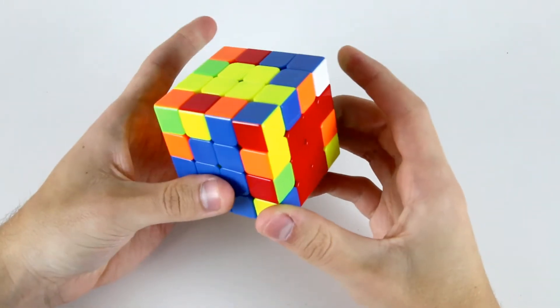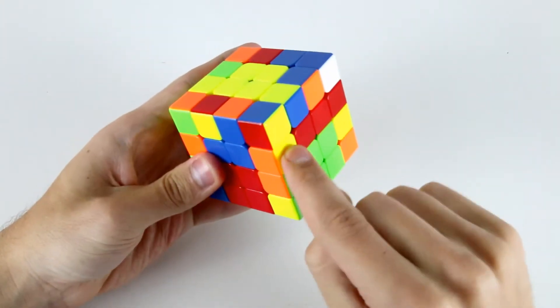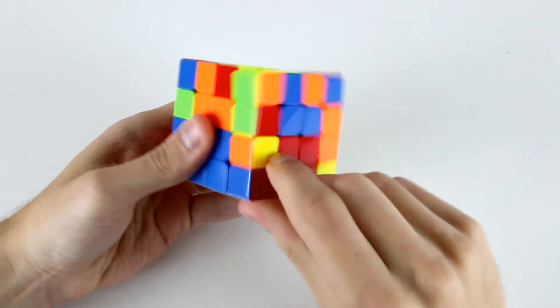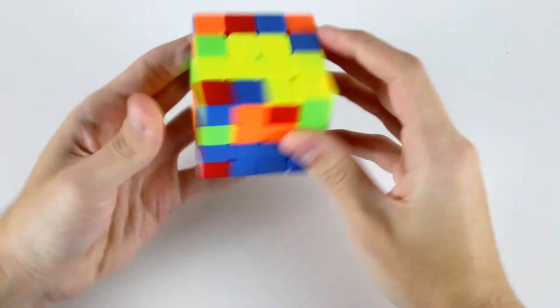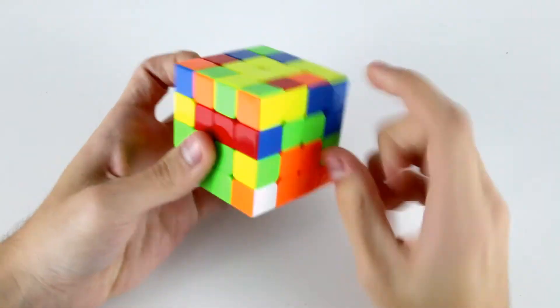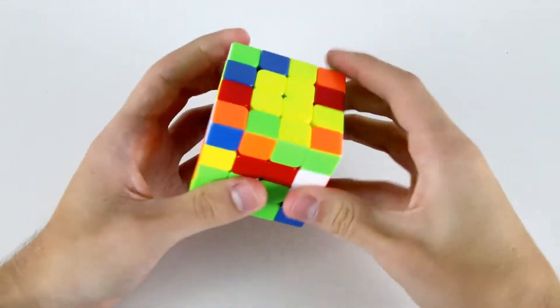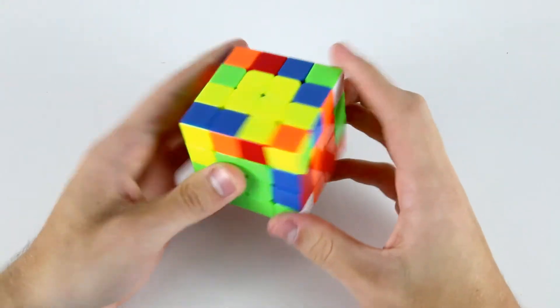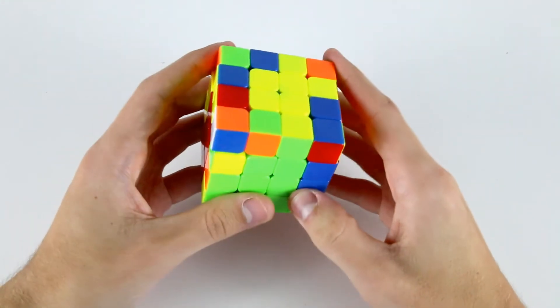Now to solve my first three edges, I'm going to do a wide U' and look for this edge piece which is here — I need to flip it. Now this one, the green and red, is here; I need to flip it. And actually, this last blue and red one is here and it needs to go down here. So I need to do three flipping algorithms there, which wasn't ideal but that's the case sometimes.